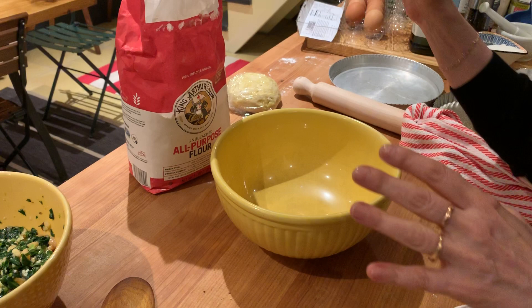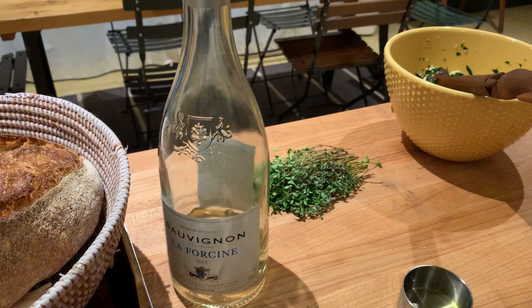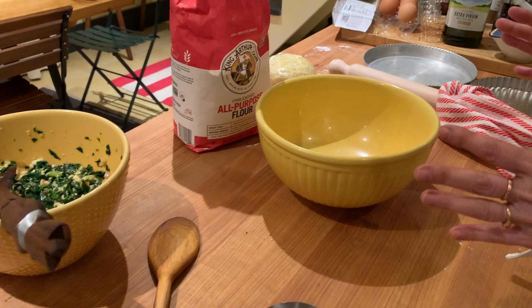I learned how to make this when I was in Liguria. I saw that they did this Swiss chard tart with an olive oil crust and I got very intrigued, because I didn't really grow up with this kind of thing — I had never seen it before.